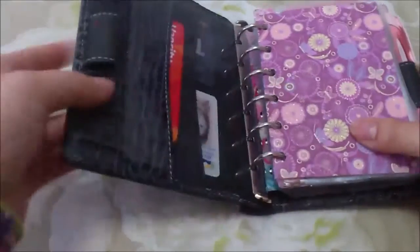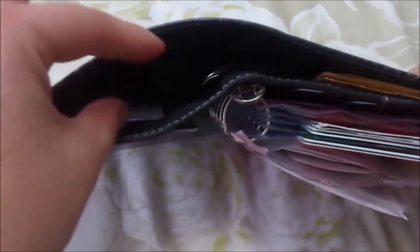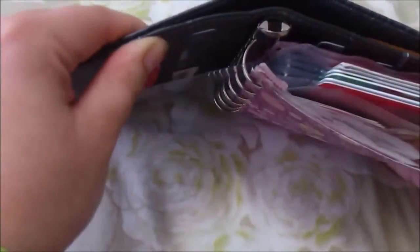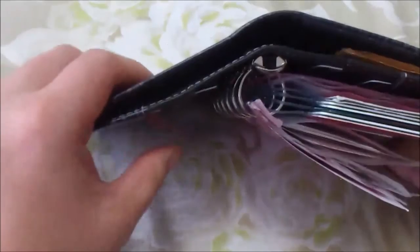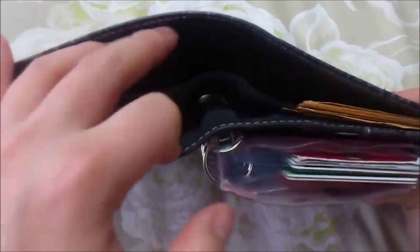Before I get into the inserts, there's also a slip pocket on the top that you'd normally use to put bills. I originally didn't like this kind of setup when I first got into pocket Filofaxes, but I don't mind it as much now, especially since I'm using this solely as a wallet. I don't have any bills currently in here, but I keep larger coupons and receipts in there.